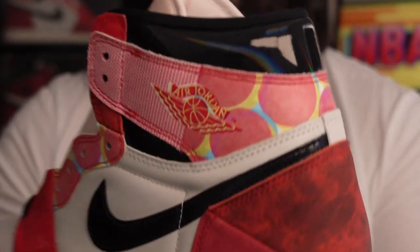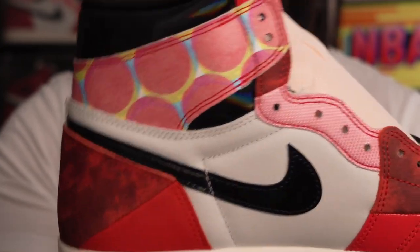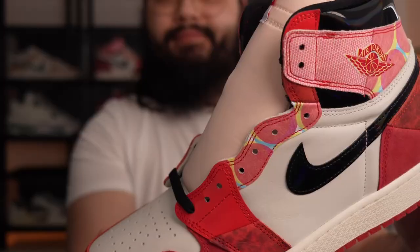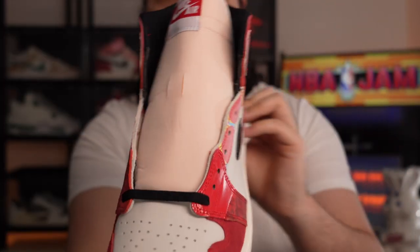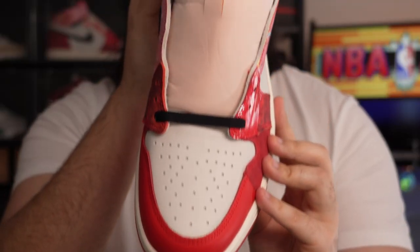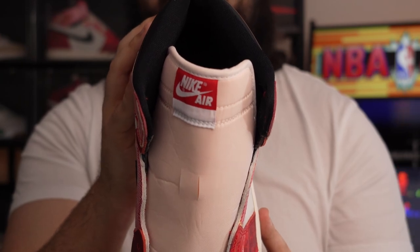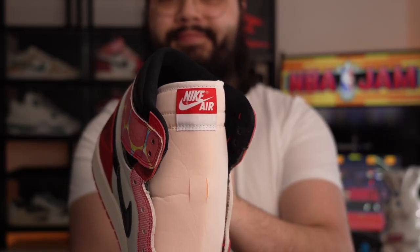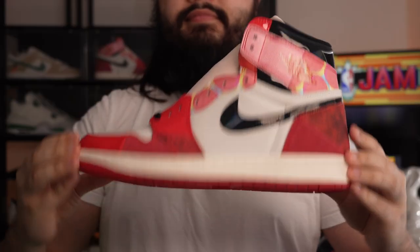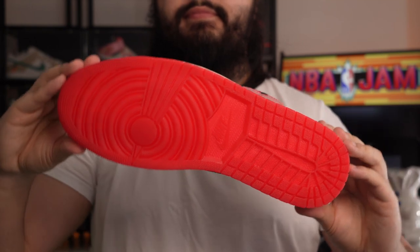Moving up to the ankle collar, we have some patent leather in black this time, which follows suit with the swoosh material as well. I love that they chose an aged cream-coloured tongue instead of the light sort of bluish hue tongue that we sometimes see — I just prefer that. There's also just a slight variation on the tongue label with the Nike Air, as you can see here.